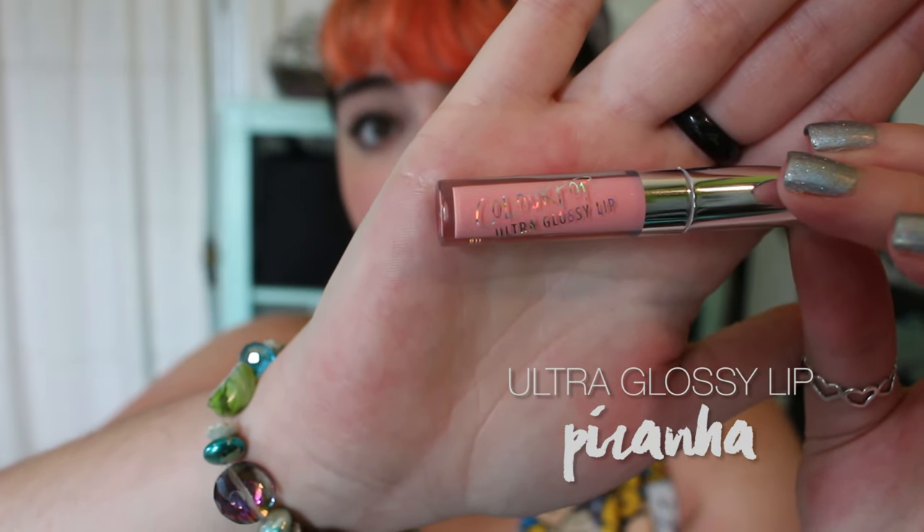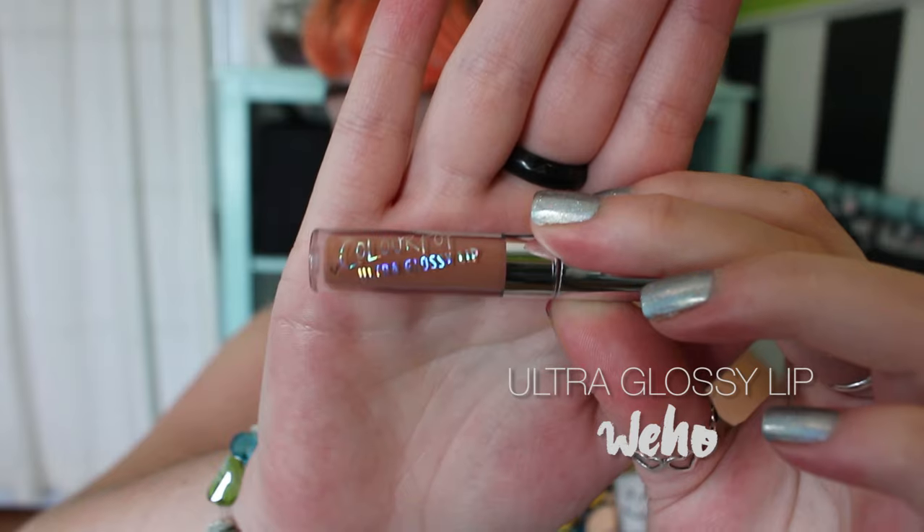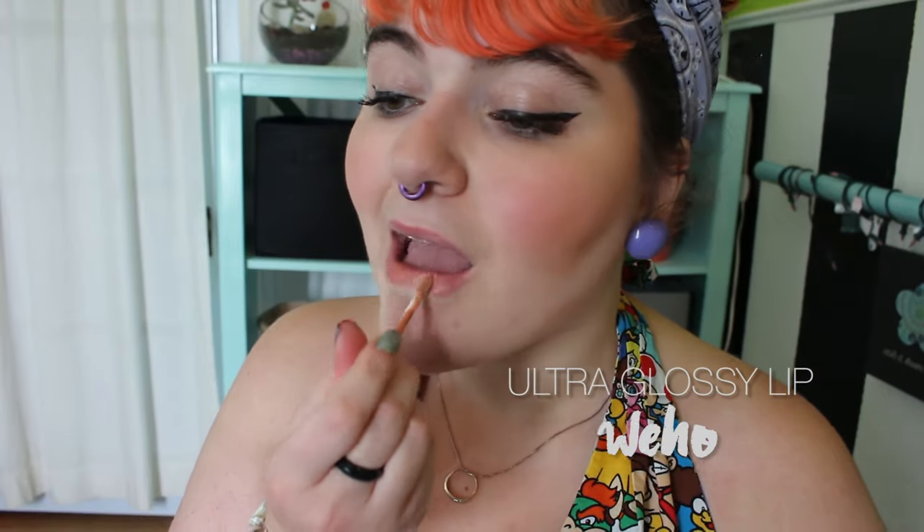So the first of the glosses is Piranha, which is a nice frosty pink. It is very sheer, but it provides a nice rosy tint. The second color is Hueho, which is kind of a terracotta brown. All four of these applied very smoothly and were very light on the lips. It is a little more opaque than Piranha and I would consider it a nice glossy nude.